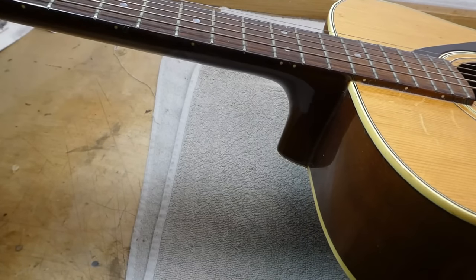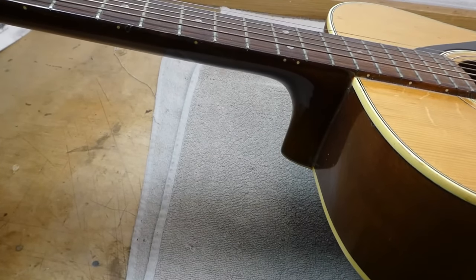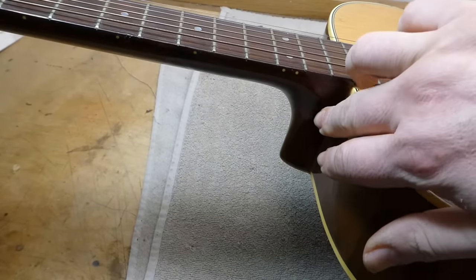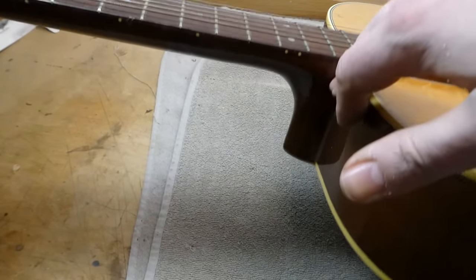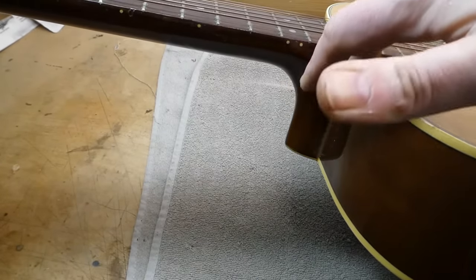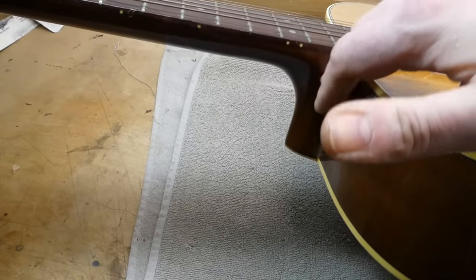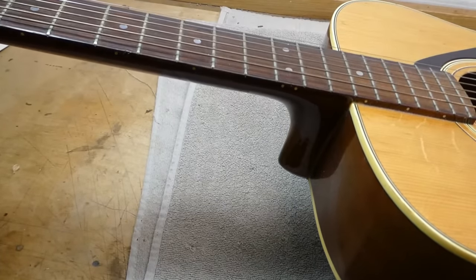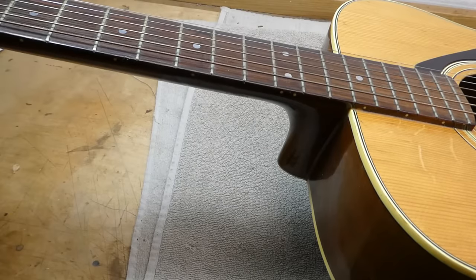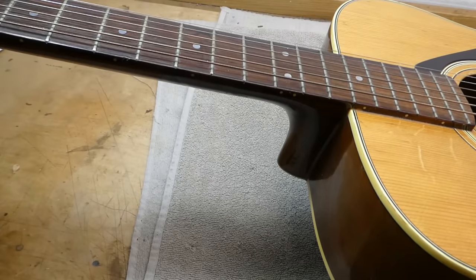Doing a neck reset on one of these can be very difficult because of the construction methods employed. In the Japanese factory they tended to use a whole lot of glue on the front of the neck, which contacts the sides, as well as the dovetail, which makes them cursedly difficult to pull out. At some point they also started using epoxy, which makes it even worse.